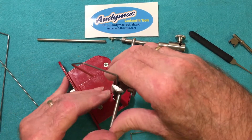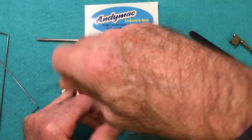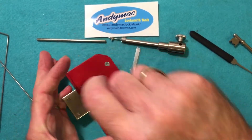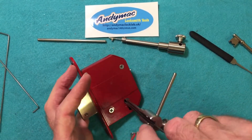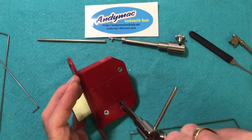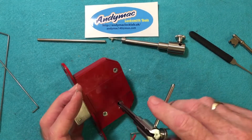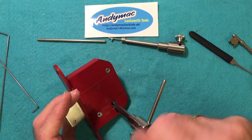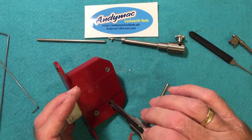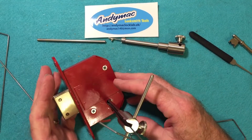Once it can't go any further, you begin to lift the levers up and down until you get it engaged, lifting the levers to the proper height and applying tension on the tensioner. You get them all lined up, and then the tension can throw the bolt and unlock the lock.